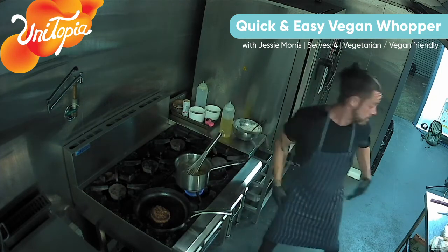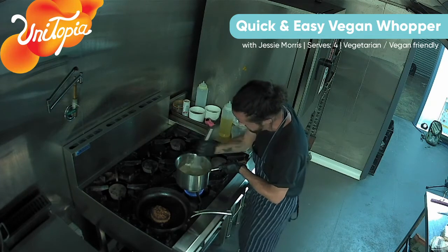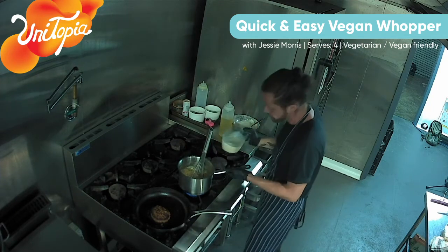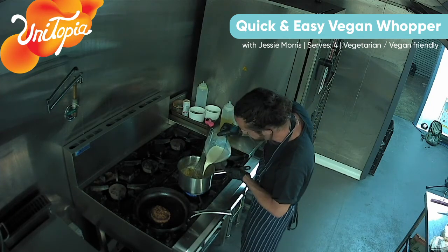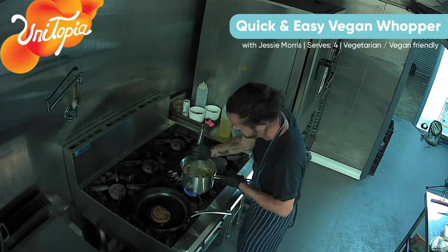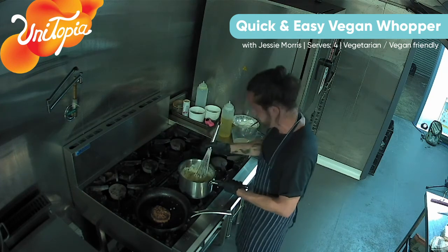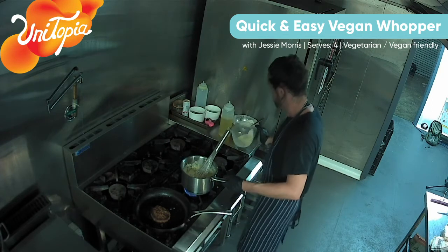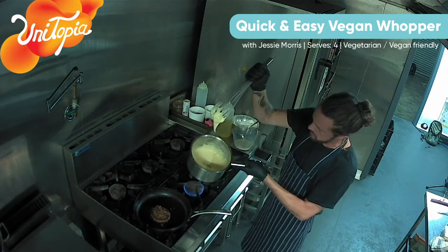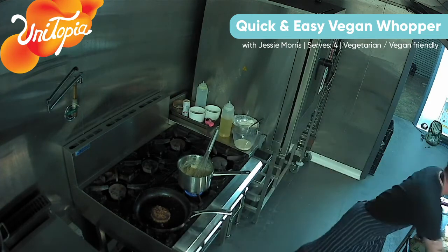And from there, we're adding our soy milk, about half a cup at a time, just mixing that in until it's nice and smooth. If it goes a bit doughy, you just need a bit more liquid - just another quarter to half a cup of soy milk. Just to get the consistency. It's starting to look a nice consistency - a little bit more milk. Just a nice smooth sort of cheesy consistency.